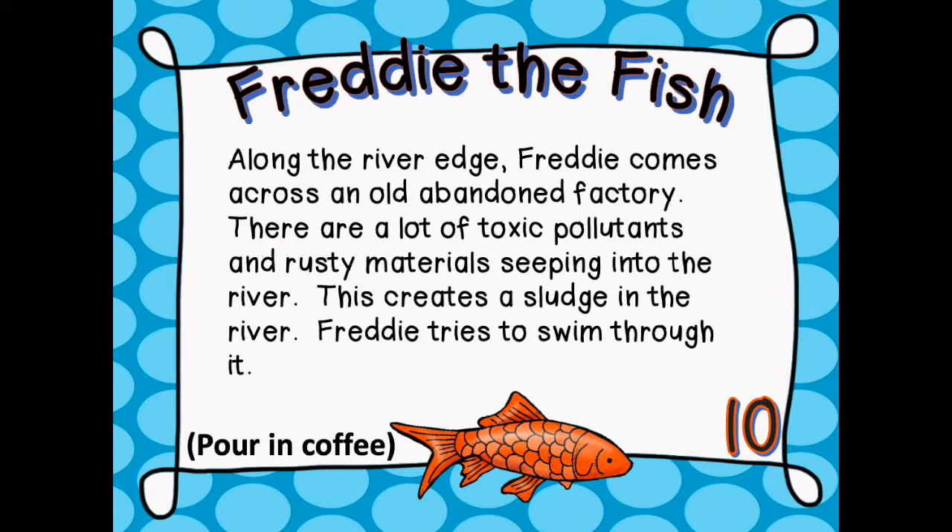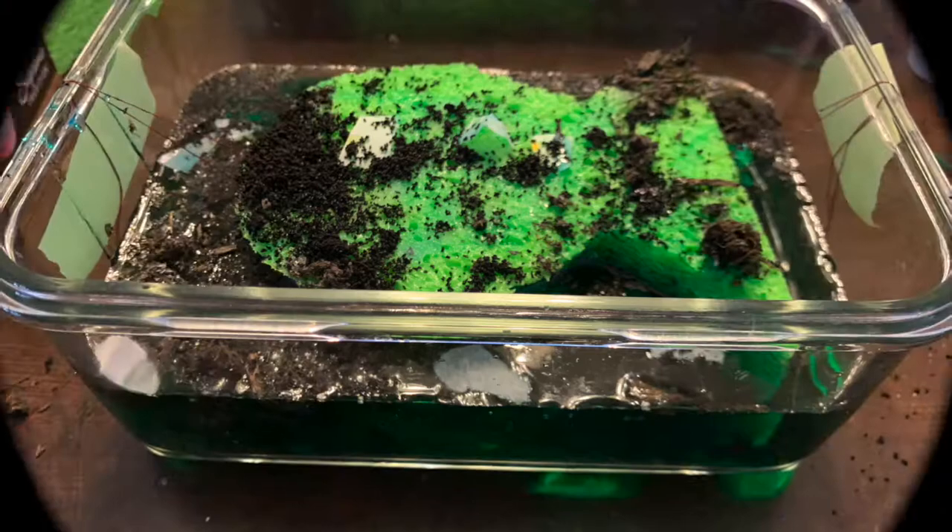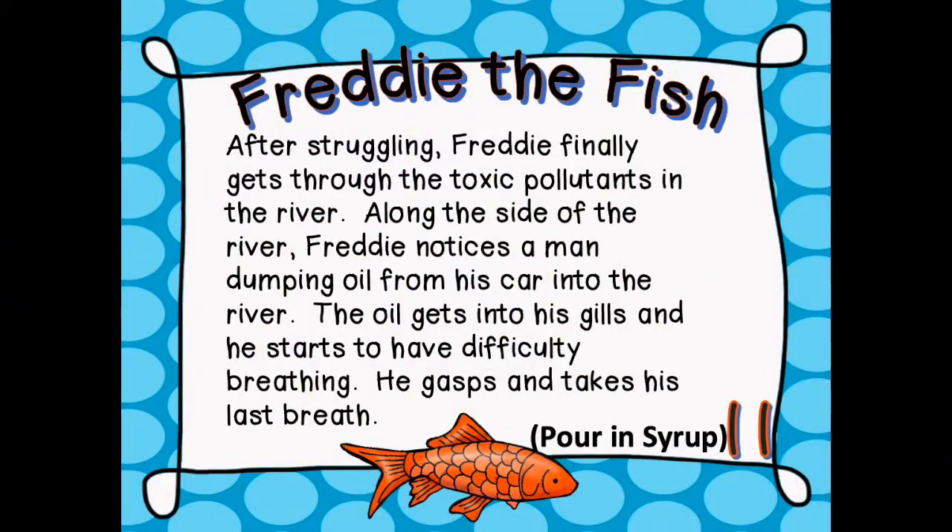At the river's edge, Freddie comes across an old abandoned factory. There are a lot of toxic pollutants and rusty materials seeping into the river, which causes a sludge in the river. Freddie tries to swim through it. After struggling, Freddie finally gets through the toxic pollutants. Along the side of the river, Freddie notices a man dumping oil from his car into the river. The oil gets into his gills and he starts to have difficulty breathing.